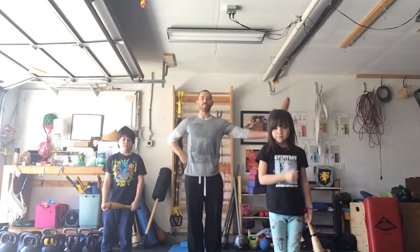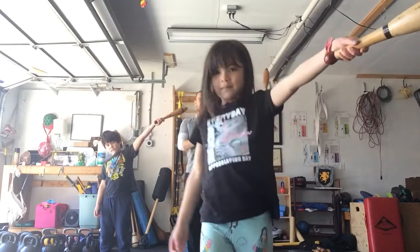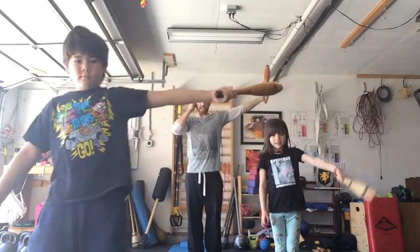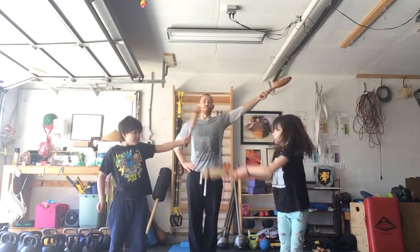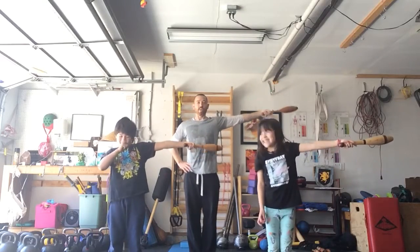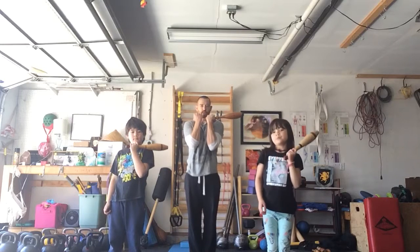We're gonna trade arms and do the same thing. First, we're holding our arm out. Beatrix, can you show them a little closer? Thank you. Oliver, can you show them a little closer? Come back, and notice that we have a little bit of space — so we're not hitting any lamps or any brothers or sisters.